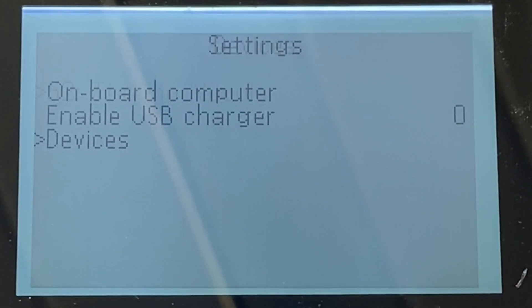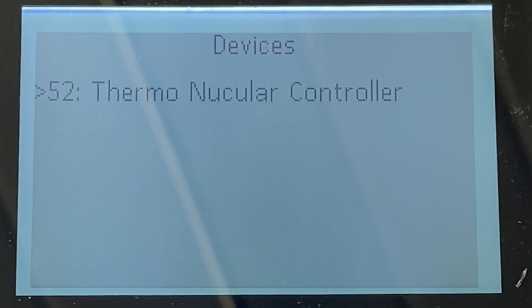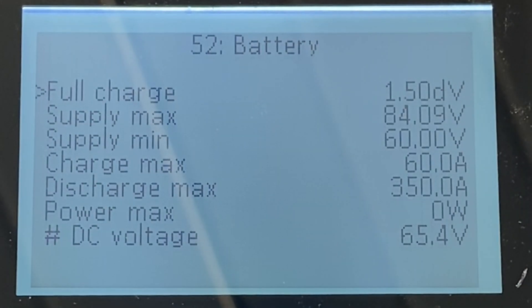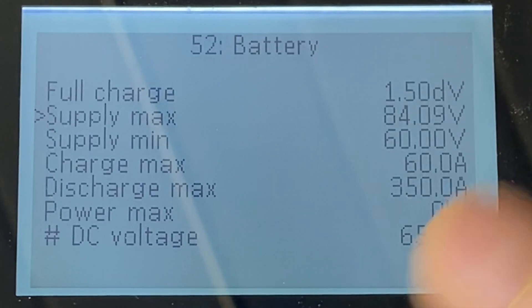If you want to tune it, you go into Devices and validate there's only one controller — you can have several controllers connected to one display, but generally on a bike you'll only have one. You get into the controller itself. First thing: you can set up the controller for your specific battery. Full charge is the max voltage per cell, used for regen so it doesn't overcharge the cells. I don't use regen so I didn't configure it. Supply max depends on your battery voltage — this is a 72-volt battery, so when fully charged it's at 84 volts, and when empty it's at 60 volts. If you have a 60-volt battery it would be 72 when fully charged.